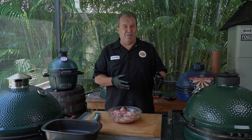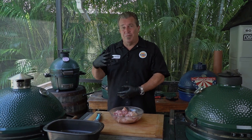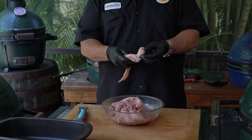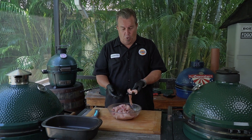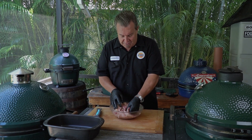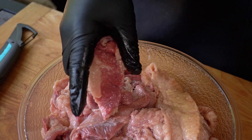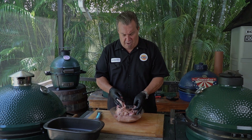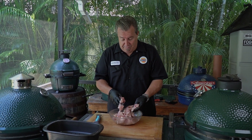We're going to render it down, cook it at about 250 to 300 degrees on the Big Green Egg. We're going to let it just go and stir it every once in a while. All of this fat is going to render down into a beautiful liquid you can use for cooking — in place of butter, in place of oil. It's going to give a sweet umami flavor. If there's quite a bit of meat left on some of the pieces, that's okay. It'll just help flavor the tallow a little bit.